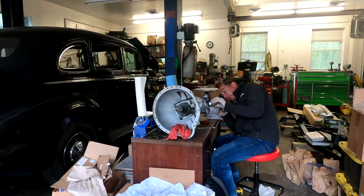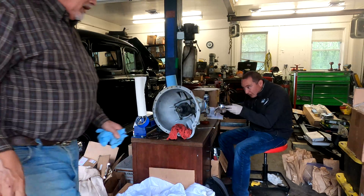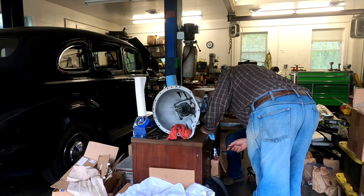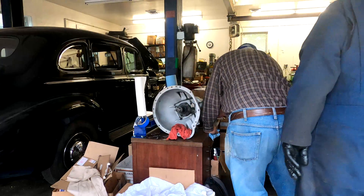Holy sh**! Look at this! Whoa! Interesting! It's literally a bad holy sh**! Oh yeah, holy sh**! Find bits and pieces? The cage is cracked! Oh really? Yeah, look at this!